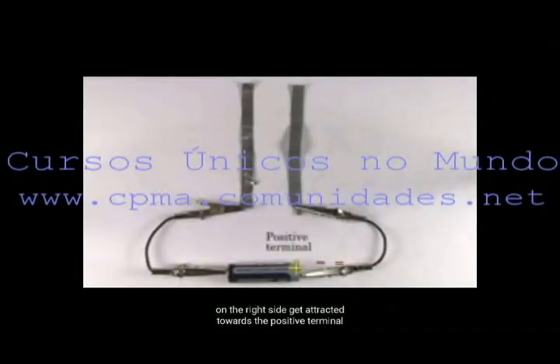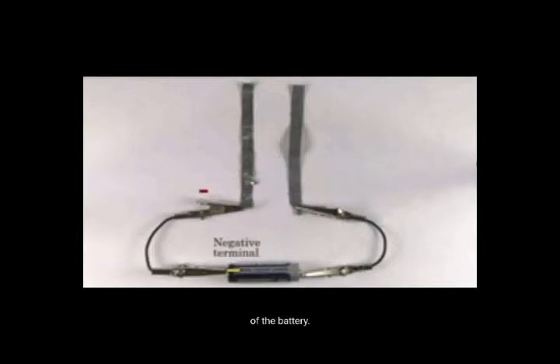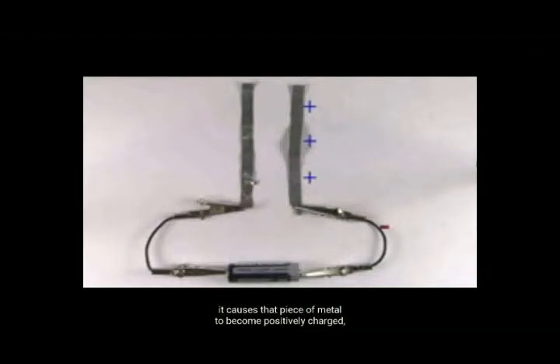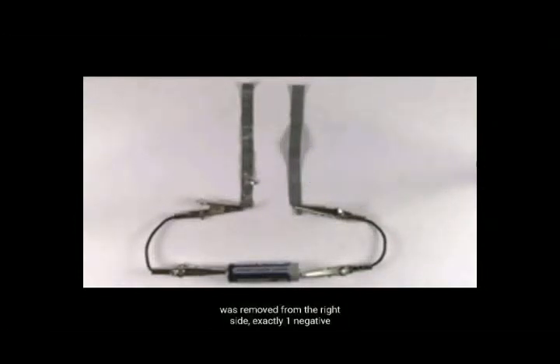Para os capacitores armarem a carga, assim que as baterias são conectadas, as cargas negativas no lado direito são atraídas para o terminal positivo da bateria, e no lado esquerdo as cargas negativas são repelidas para longe do terminal negativo da bateria. Pois cargas negativas deixam o pedaço de metal à direita, fazendo com que esse pedaço de metal torne-se positivamente carregado, porque agora esse pedaço de metal tem menos negativos do que positivos, e o pedaço de metal da esquerda fica carregado negativamente. É importante notar que ambos os pedaços de metal terão a mesma magnitude de carga.